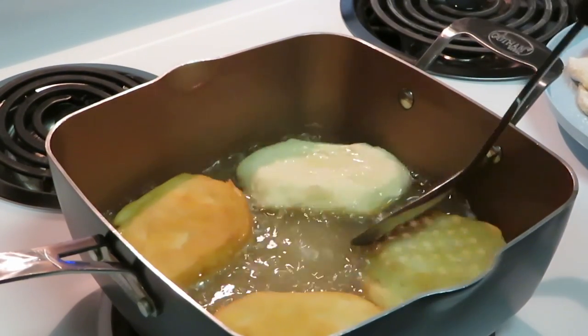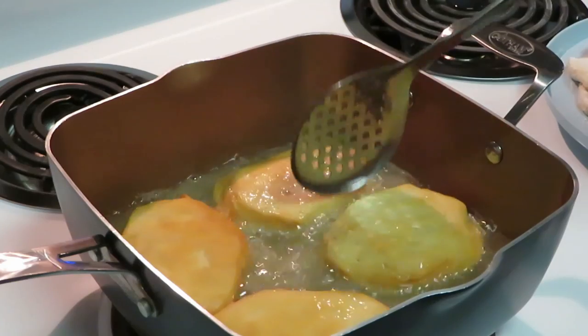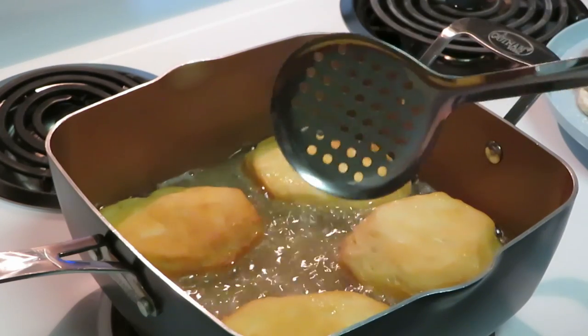Like I said, once they get done I'm going to take them and put them right in that powdered sugar and brown sugar. You want to put them in the sugar when they're fresh out of the oil — nice and hot.